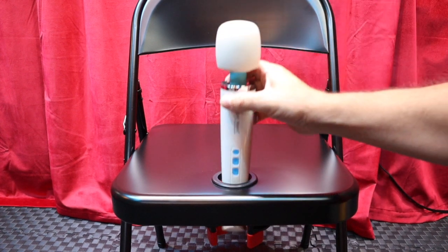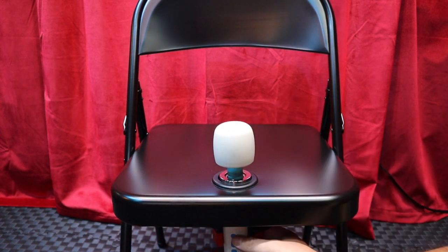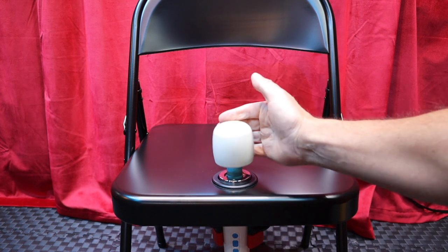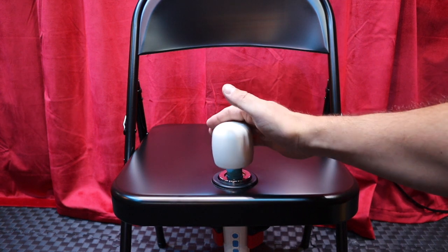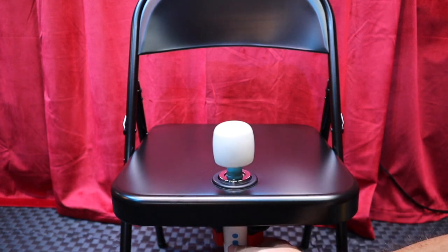Hi, this is JD with Awesometivity After Dark and in this video I'm going to show you how to make a magical wand chair using one of our DIY kits. I will post links to both our DIY kits as well as our pre-made magical wand chairs along with other items you will need in order to complete this project in the description below. Let's get started.